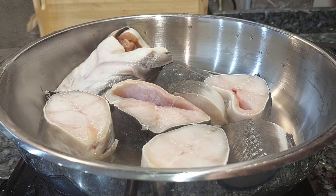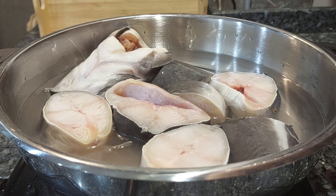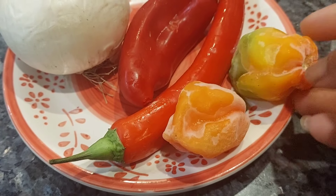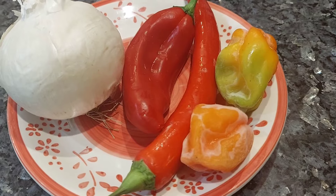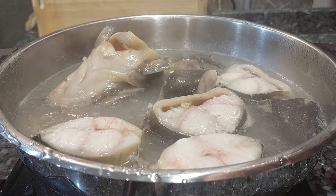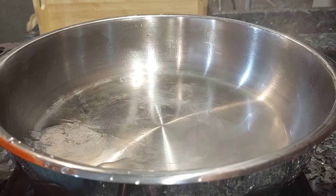After washing it so many times with lime, vinegar, and salt — you can see how well it's washed — I still felt the catfish was not clean. So I decided to boil it for about three minutes and throw away the water. While that was boiling, I went ahead and blended the onions and peppers together. The red peppers are just to add color to the pepper soup.